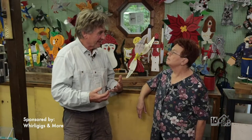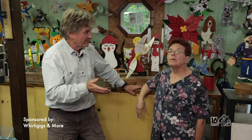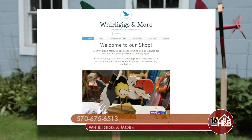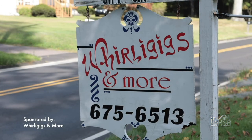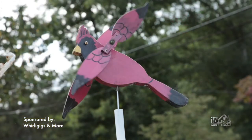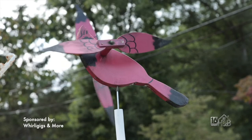It's been absolutely brilliant visiting and learning all about your business, the Whirlygigs, and the wonderful custom garden ornaments you can make. Tell viewers how they can find your business. I have a webpage called Whirlygigs and More. You can call me — my number is there — or text or email me. I do accept Visa. My number is 570-675-6513. For anything custom you want made, just leave a message and I'll get back to you as soon as possible. The preceding was a paid segment sponsored by Whirlygigs and More.